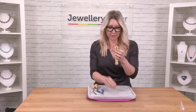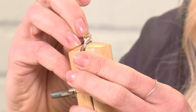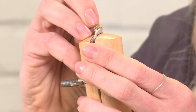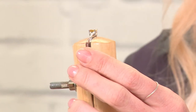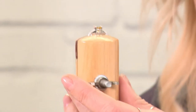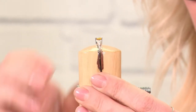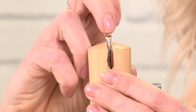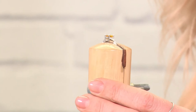I'm going to take the stone and pop that into the setting here. I just want to make sure that I'm looking all the way around, getting down to the level of the gem itself and making sure that it's sitting flat, looking all the way around.